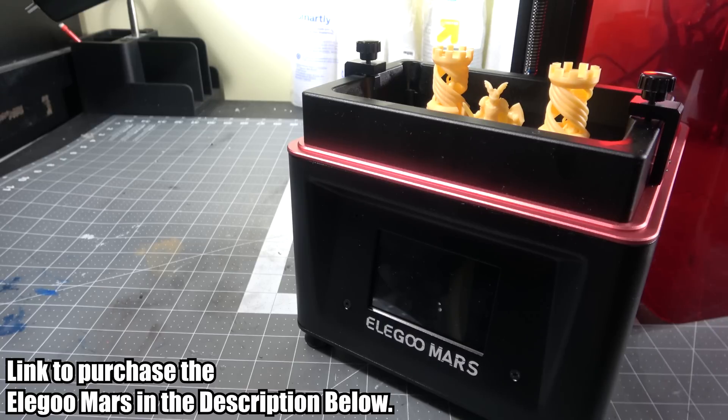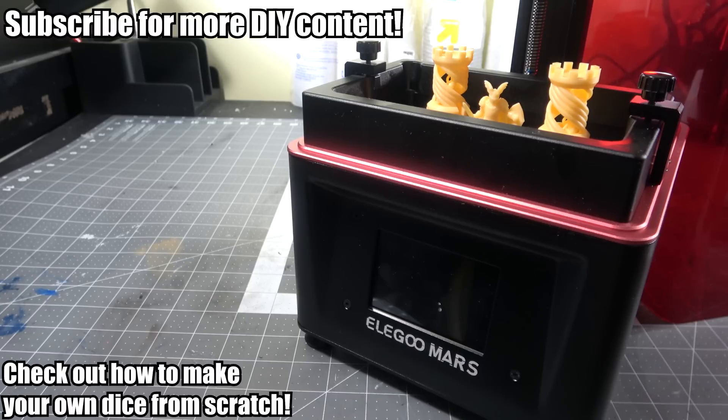I'll go over the software and how to use it in a future video, because I want to show you more in depth how I'm going to go about creating some 3D models and 3D dice for making my own custom dice in the future. So let's learn together. Thank you so much for watching everybody — I hope you're excited about what this might mean for what we're able to create on the channel. Subscribe if you are, and maybe check out some of my other content if you want to learn how to make your own dice from scratch without a 3D printer.